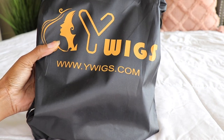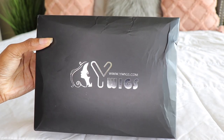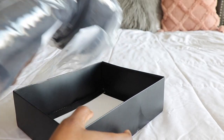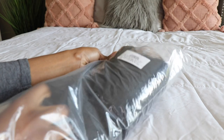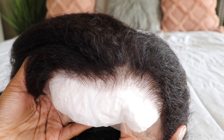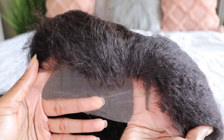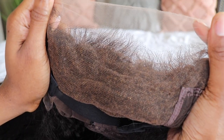Hey guys, what's up? It's your girl's twin goddesses and I'm Alicia, and I am back with another video for you all. This time I decided I wanted to silk press this Italian Yakki unit that I did pick up from YWigs.com, so definitely check down below for all of their information as well as a coupon code.